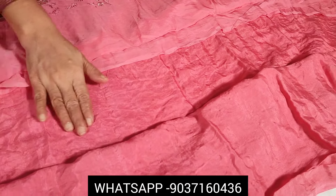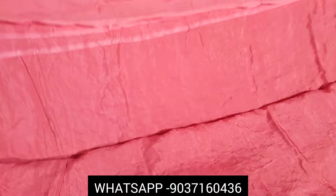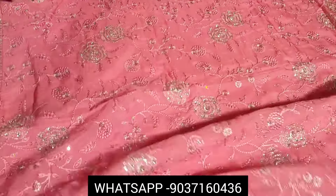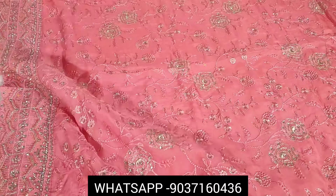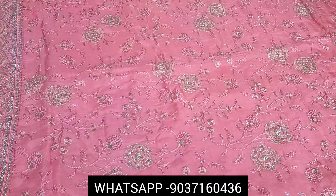This is a premium shantoon material. This is a top-end front portion. This is a party wear dress.